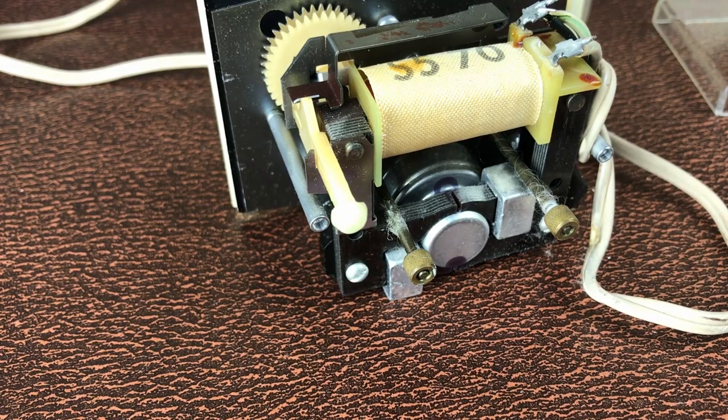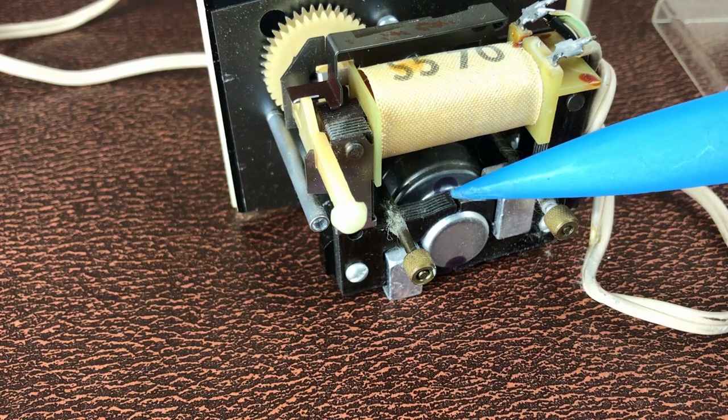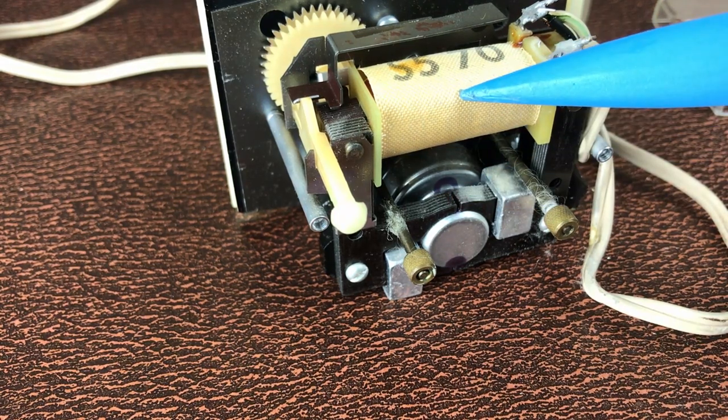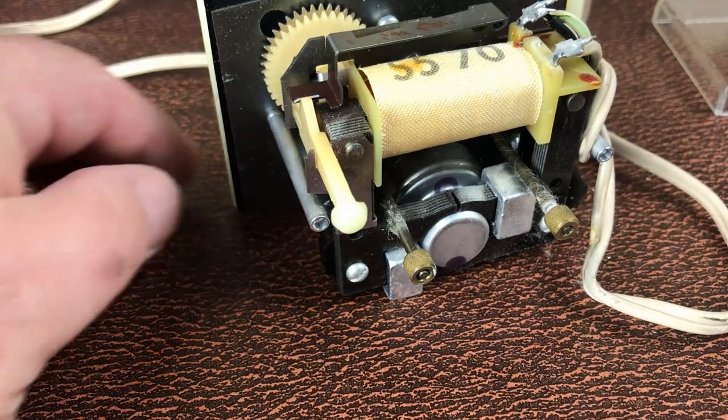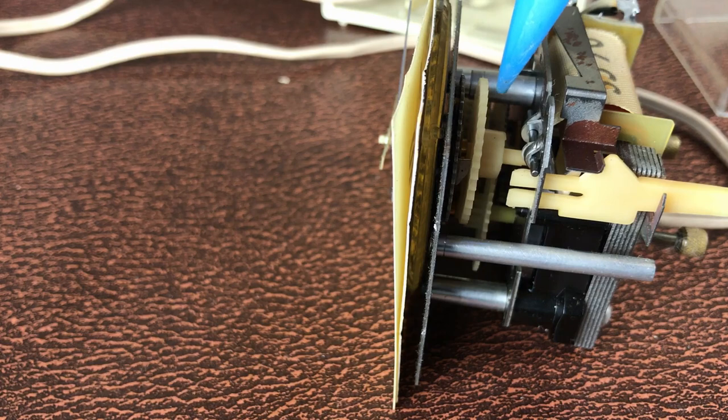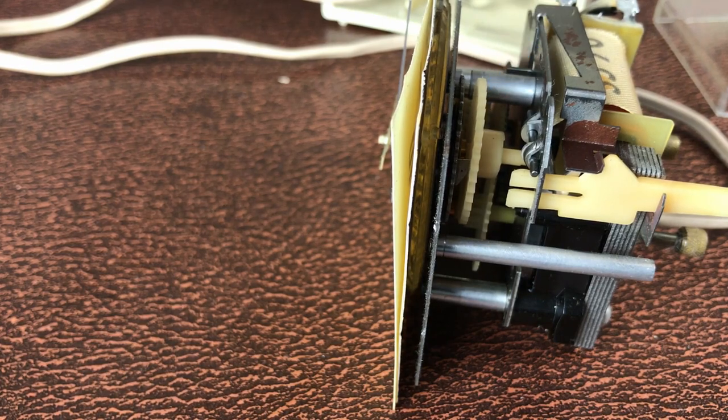And out it comes. So it looks like there is an AC motor and an electromagnet that actuates the alarm. I don't see any quartz movements in this, so it must predate quartz clocks. And here you can see some of the gears — it just looks like regular gear reduction. There's no escapement mechanism in there.